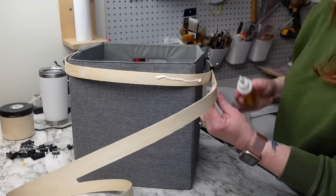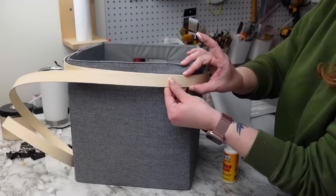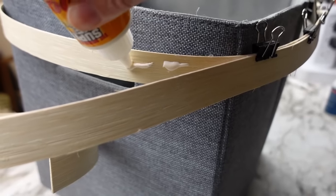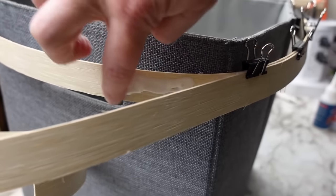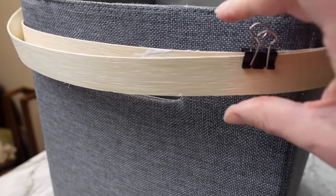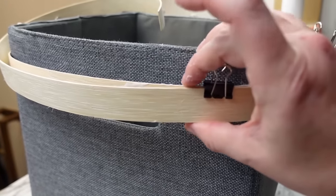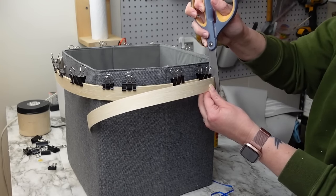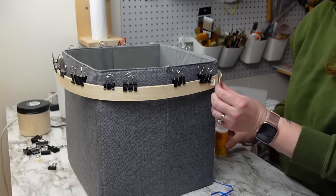This process does take some time because you need to wait for the glue to harden between each step before moving on. Once I got back to where the reed started, I cut it off just using scissors — this stuff cuts really easy. Then I set it aside to dry for about an hour.